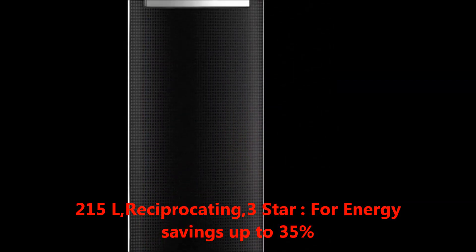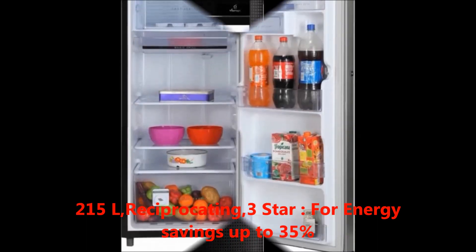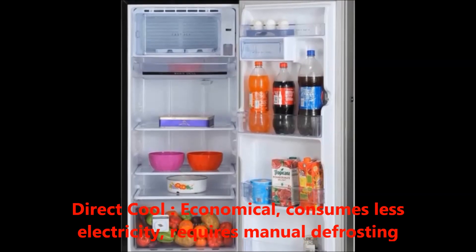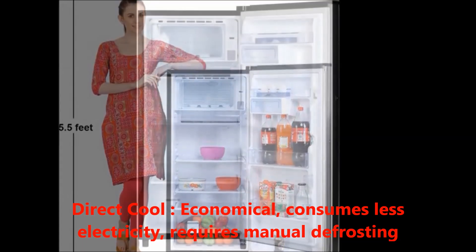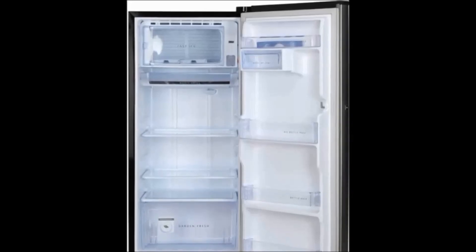Star rating: 3 star for energy saving up to 35%. Defrosting type: direct cool, which is economical — it consumes less electricity but requires manual defrosting. Now for the specifications — generally in the box we get: